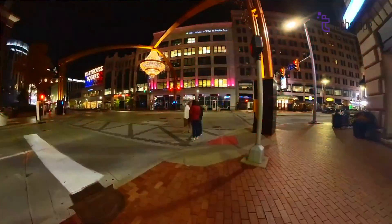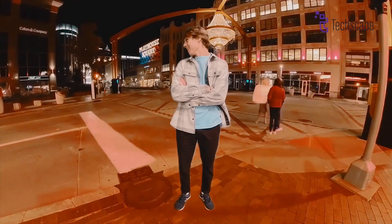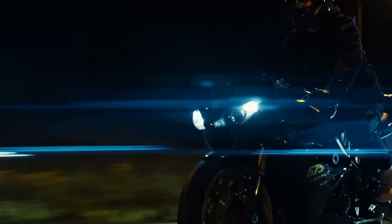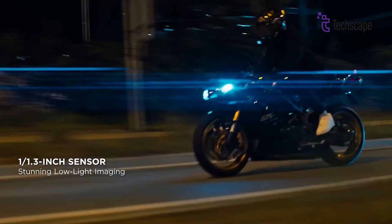Insta360's new cameras have impressed with specialized low-light video modes that can brighten up nighttime scenes using AI processing. If DJI could add something similar, it could give the Action 5 stellar low-light capabilities combined with a rumored larger 1-inch sensor.